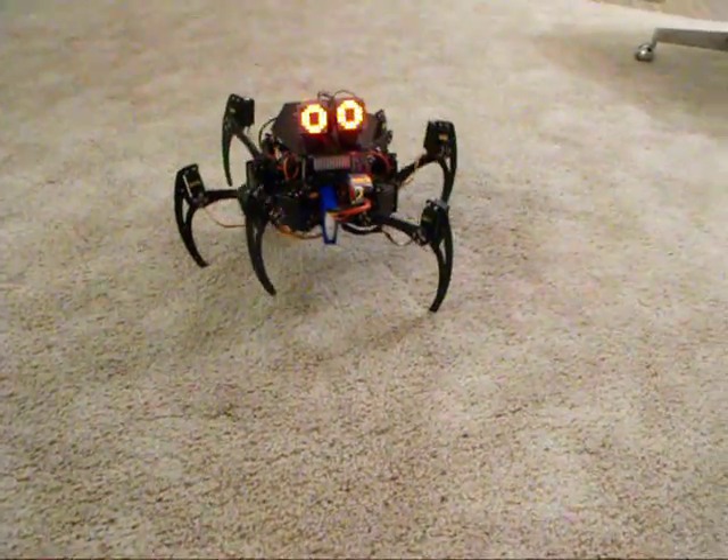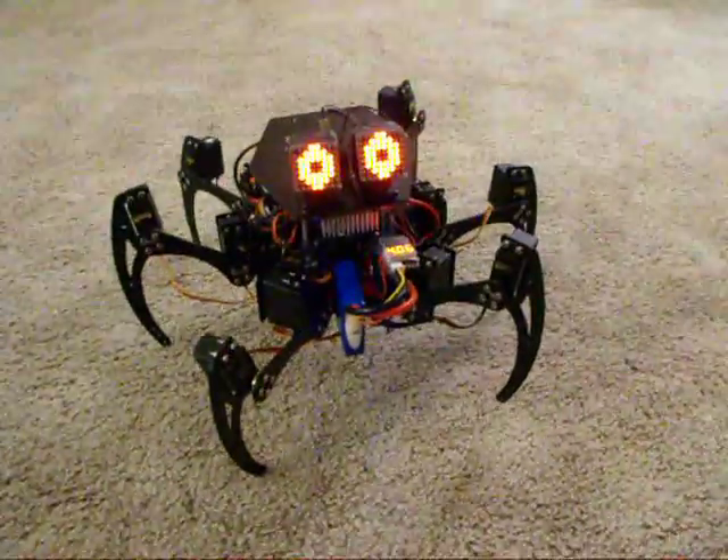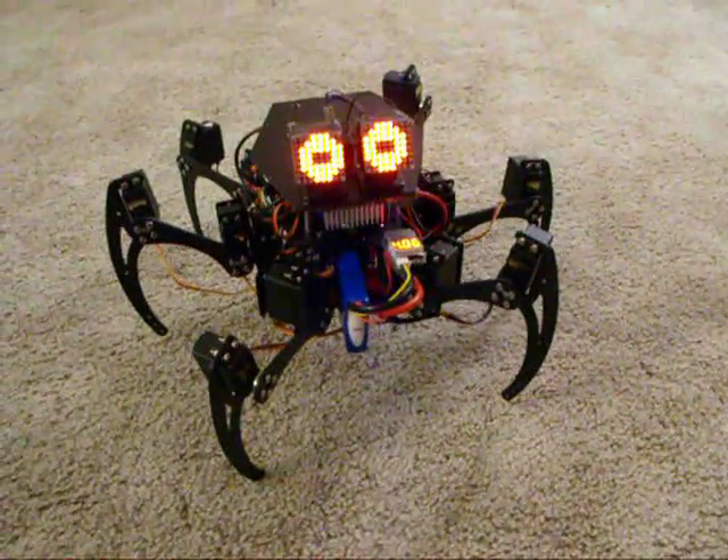Let's come up a little bit closer here. I'll tell you some more about it — there are a couple other eye patterns that it can display.